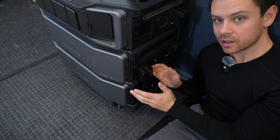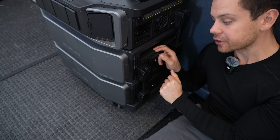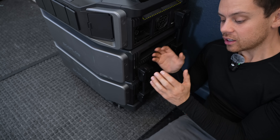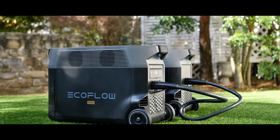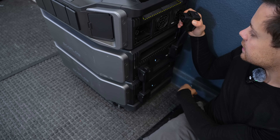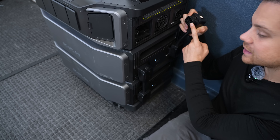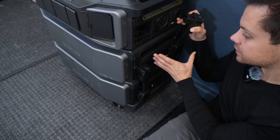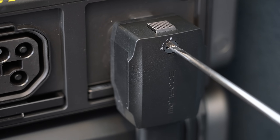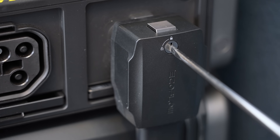On most EcoFlow products, if you want to use their expansion batteries, they have these huge cables that take up tons of space, causing the total footprint of the system to be obnoxiously large. But on the Ultra, they actually fix this problem with these 90-degree cables, which is a massive improvement. The size of this system compared to the past Delta Pros is much smaller. With a flathead screwdriver, you can lock them into place.